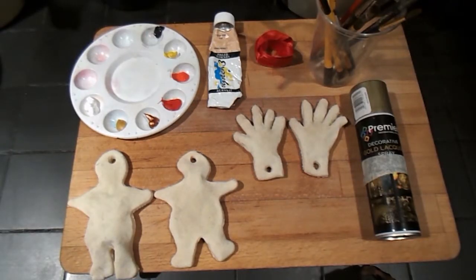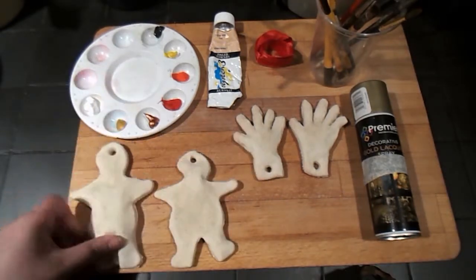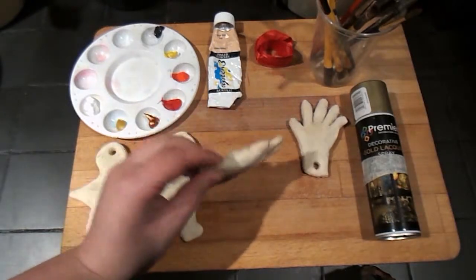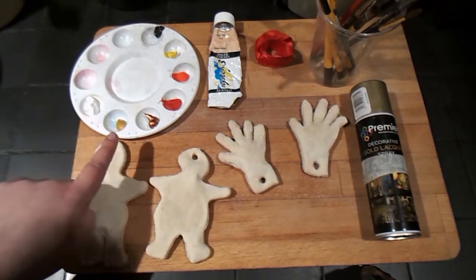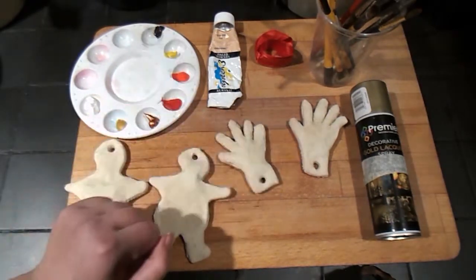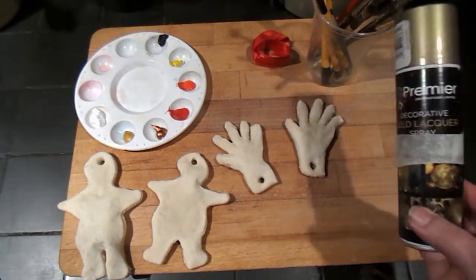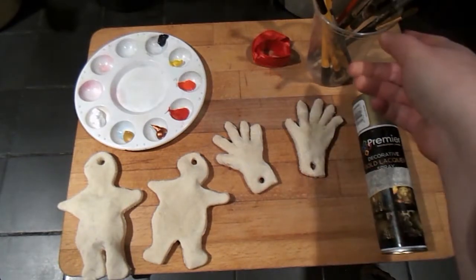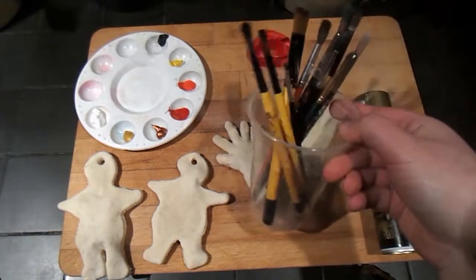Then when they're finally done, you can get to the painting. Ours came out a bit lumpy, a bit 3D-ish, but I quite like them like that. I got some white, gold, bronze, red, orange, yellow, and black paint. I also got some gold spray that I thought would be cool — it's not cool, don't use it, forget I even had it there. Then I just got various brushes of various sizes and some red ribbon.